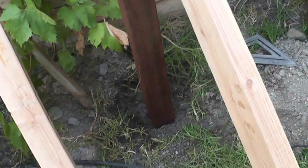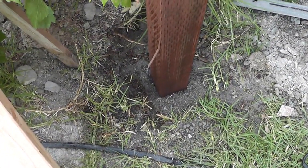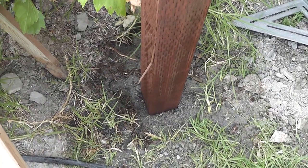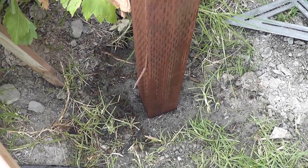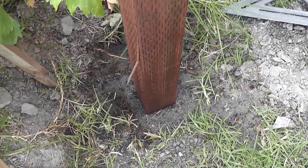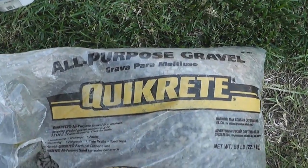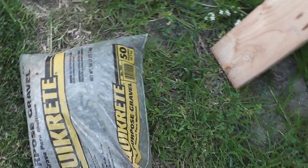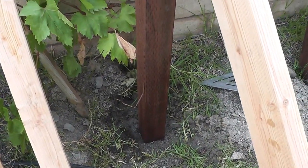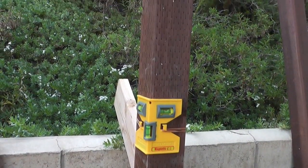Getting to the trellis - what I did first is I dug approximately a 21-inch hole into this ground right here, and I put some concrete and rocks at the bottom. I'm using this Quikrete concrete mix right here, and I have a bag of rocks around here somewhere.